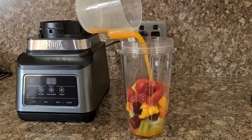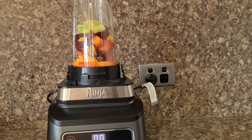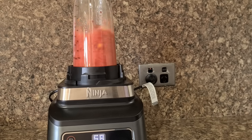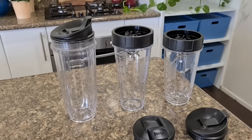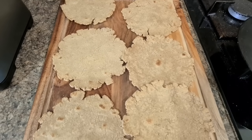The Nutri Ninja comes with a travel cup in which you can make smoothies — just replace the blades with the travel lid and off you go to work. These cups come in various sizes and can absolutely be used for anything, like finely crushing rotis or bhakris to make laddus, or finely crushing masalas if you prefer homemade spices.